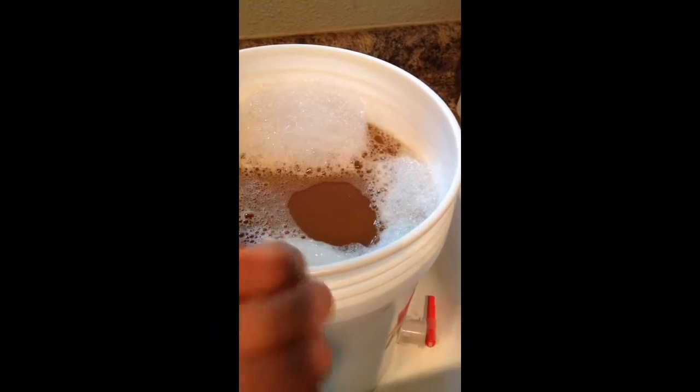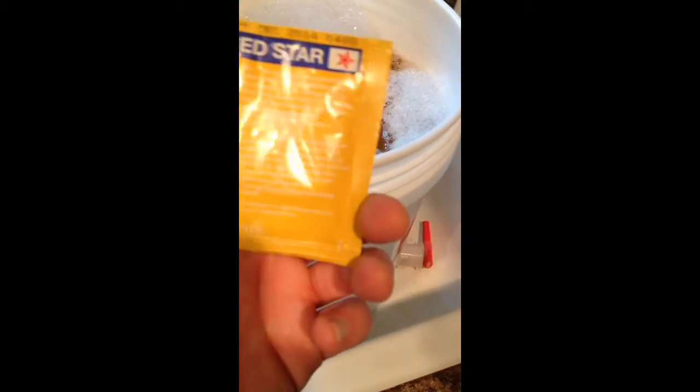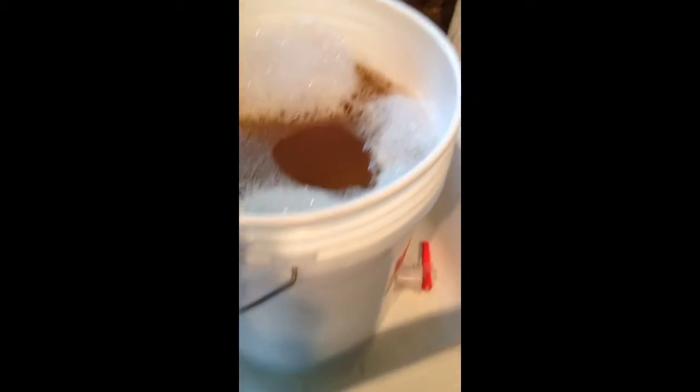This is Red Star — they're a big brand. This is dry yeast. Usually they say you can rehydrate this. I've done this multiple times without rehydrating it, but that can also cause strain on your yeast.